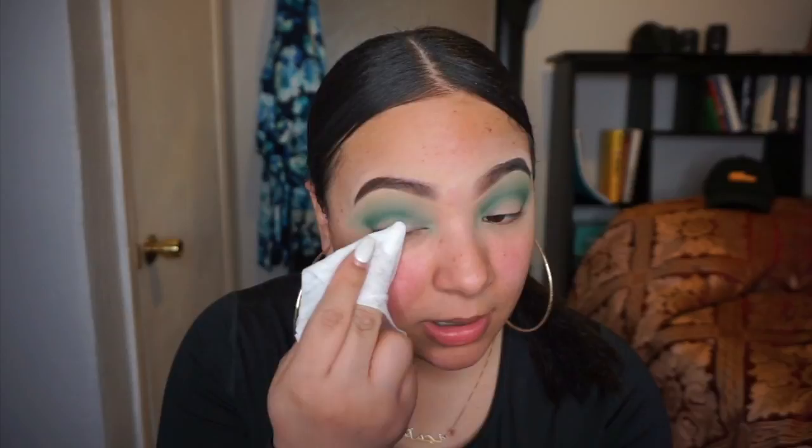Before I cut the crease, I'm gonna take a baby wipe and clean my eyelids. I saw this trick on Instagram from a beauty influencer — she used a baby wipe and cleaned all the excess product from her lids before doing a cut crease. She says she does this all the time so that the color can be more vibrant once you put the color on the lid.